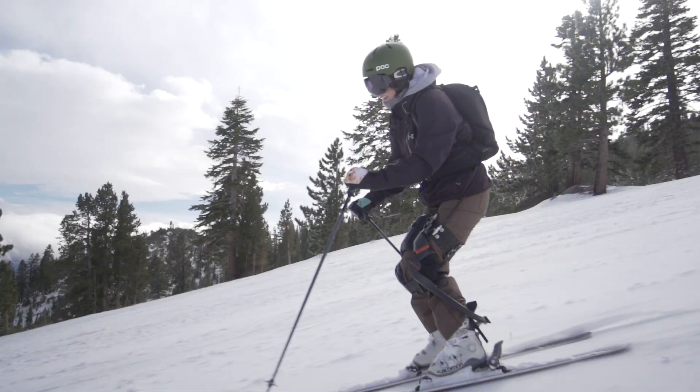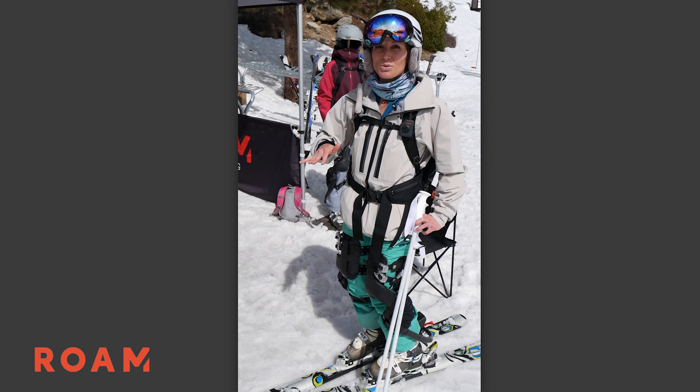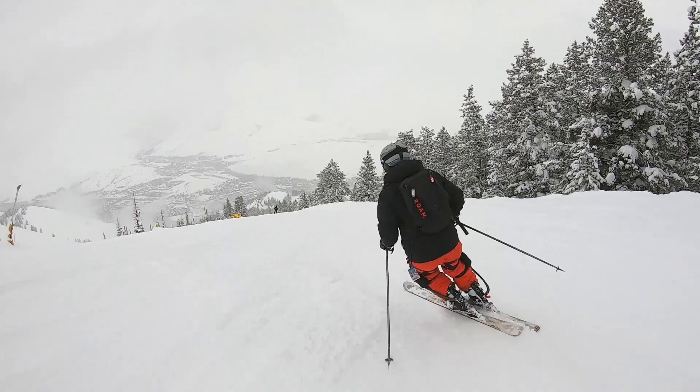I have bad knees and can't ski without a lot of pain, but with these on it really minimizes any kind of discomfort I have. Today I was allowing myself to choose my own lines and let the bumps ride underneath me and not worry about my knee jolting. It's exhilarating.